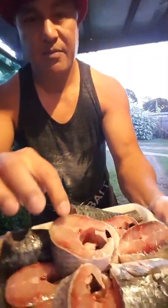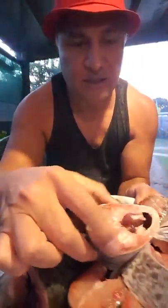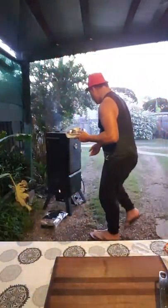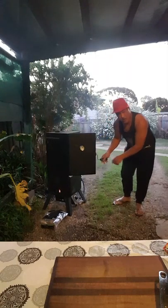Hey guys, welcome to my channel. Tonight I'm gonna make a fish curry. I've got a mullet — my favorite fish to eat raw — but I've already gutted it and done everything to it. Now I'm gonna put it in a smoker. I'm not gonna cook the fish in the smoker, I just want the flavor and the smell of the smoke.